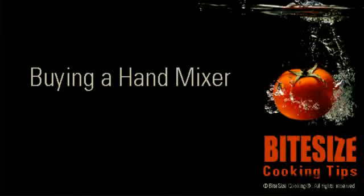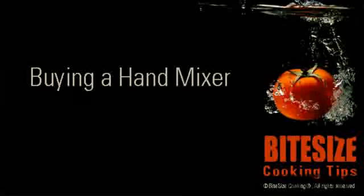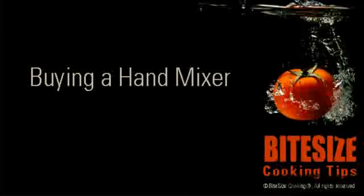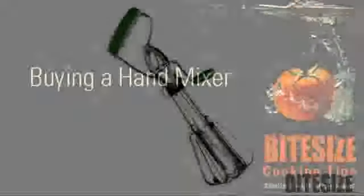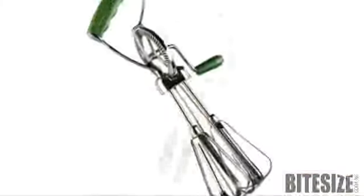There are many types of hand mixers available, from the old-fashioned double whisks to the modern electric models with numerous attachments. When deciding on the type of mixer to buy, here are a few points to consider. I'm Victoria Hanson with Bite Size Cooking.